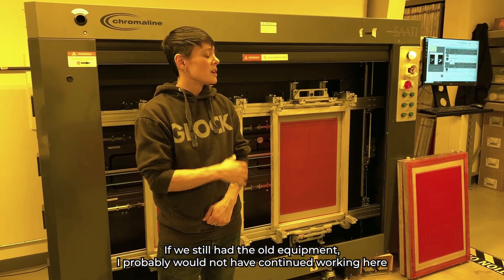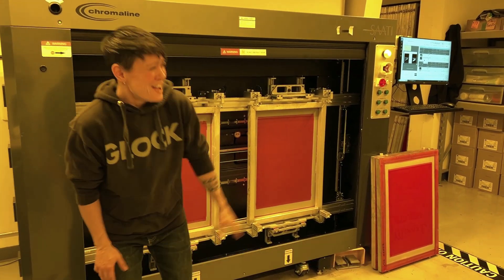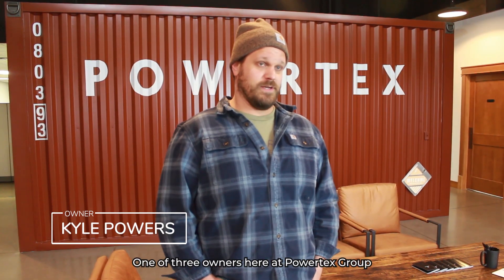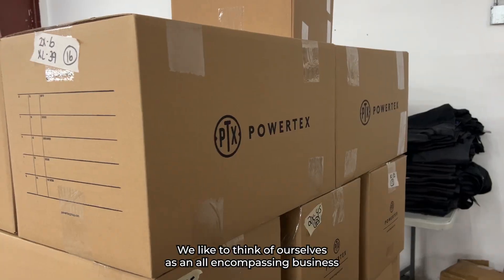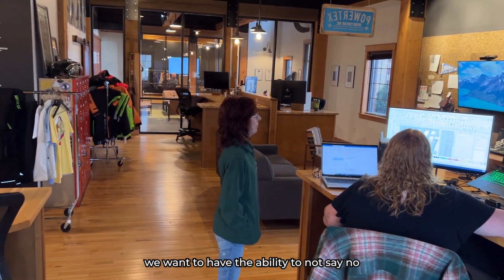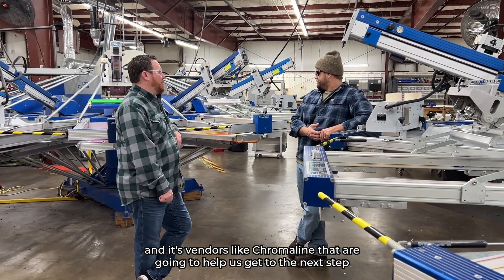Would I recommend the LTS? I already have. If we still had the old equipment I probably would not have continued. My name is Kyle Powers, one of three owners here at Powertex Group. We're a family company. We've been around for about 30 years. We like to think of ourselves as an all-encompassing business. When we approach clients we want to have the ability to not say no. It's vendors like Chromaline that are going to help us get to the next step.